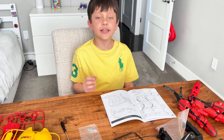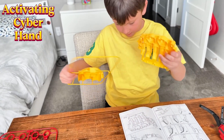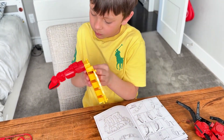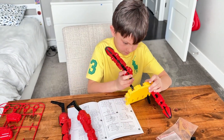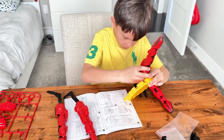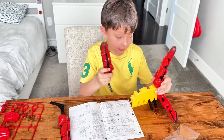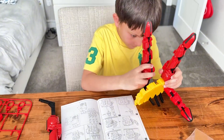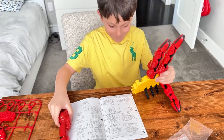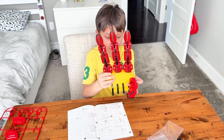Guys, now we completed our fingers, it's time to activate our cyber hand. We got finger one in. Okay, now let's insert finger two. Finger two inserted. Last finger. Finger three. Finger three. Okay, finger three.